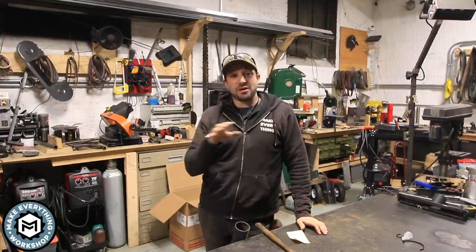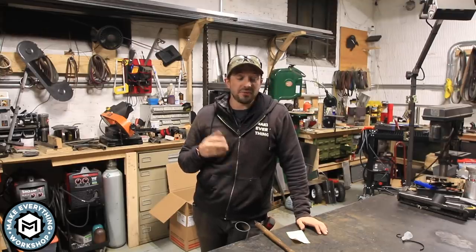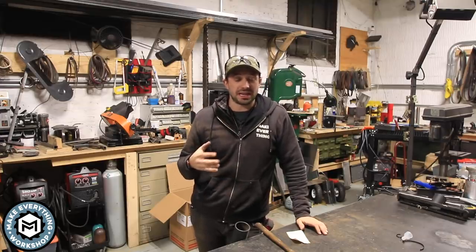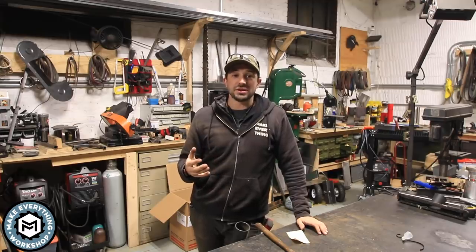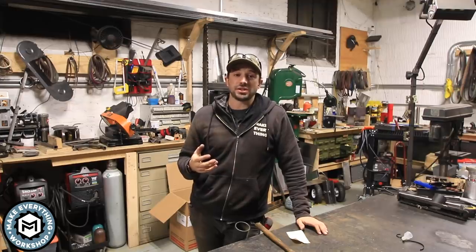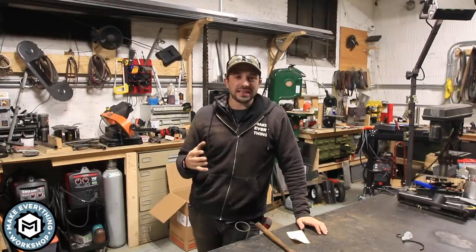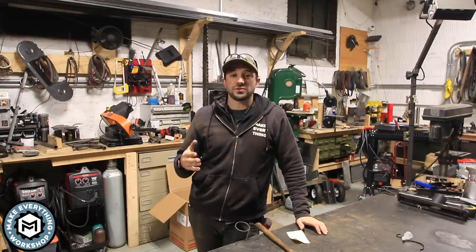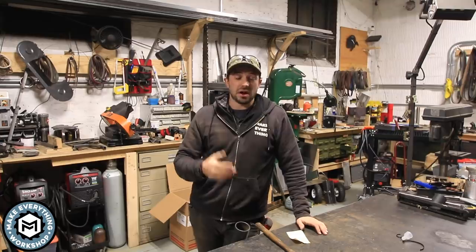A little background before we get started. I've been making YouTube videos here for two years and I've learned a lot along the way about camera gear and best practices that work for me in the shop. I try to mentor as many new creators as I can and I'm always open to answering questions from people that want to start their own channel.